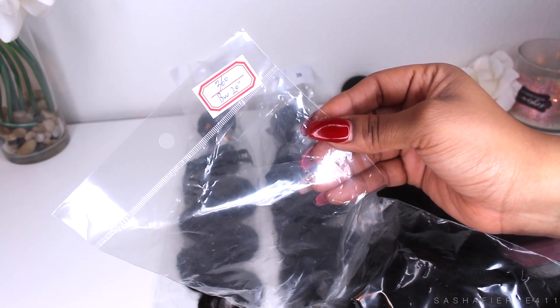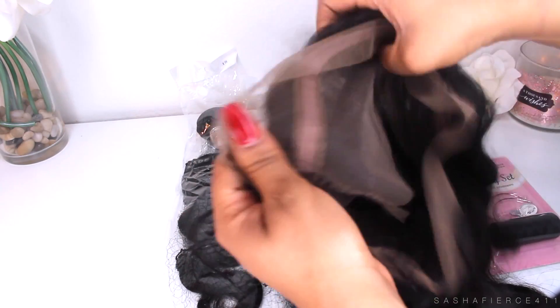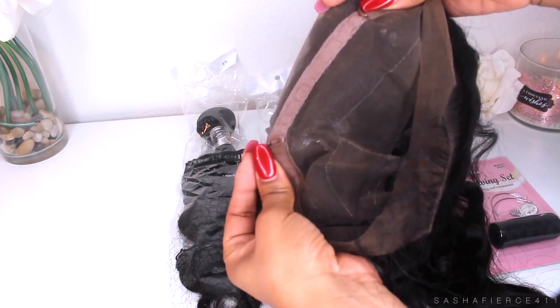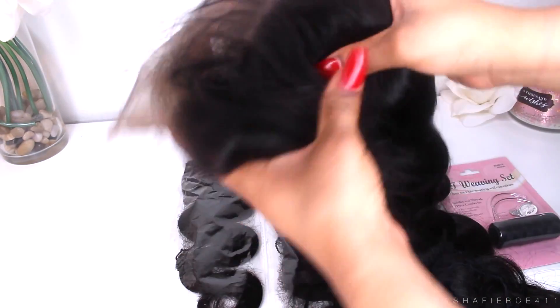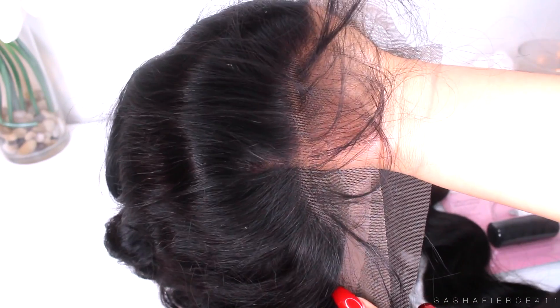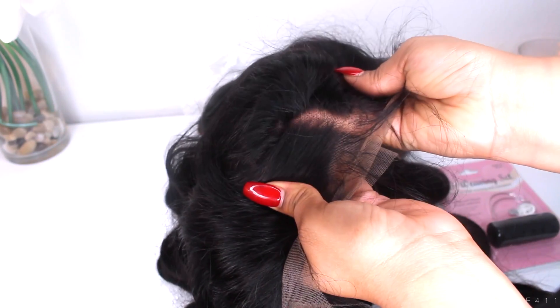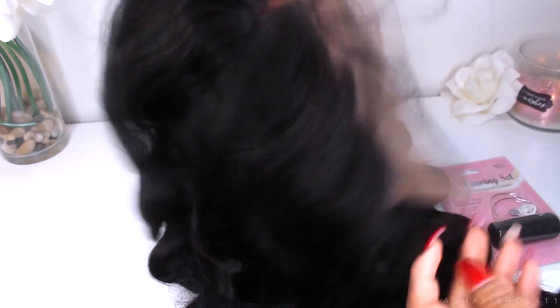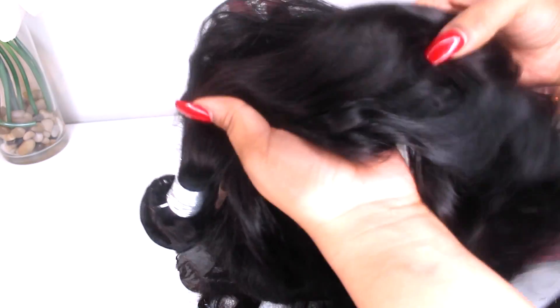The 360 frontal did come in a 22 inch. When you take it out of the net, you're going to find your 360 frontal. It does have an adjustable strap in the back. This does have baby hairs in the front as well. It didn't have too many baby hairs in the back, but the front was really nice. It isn't bleached or anything like that, so you can see the knots underneath. You'll definitely need to conceal that or put some bleach on that.